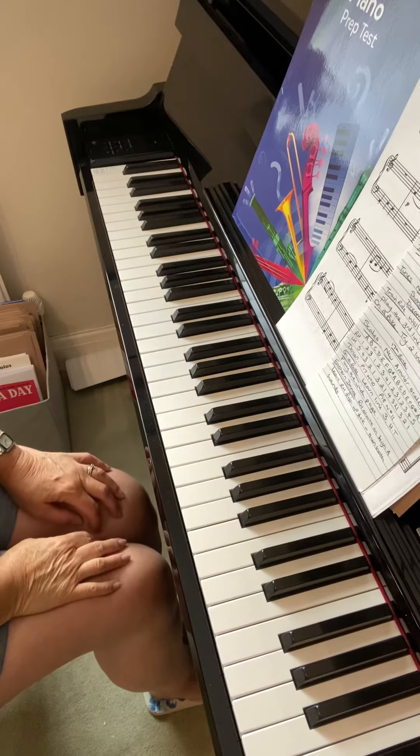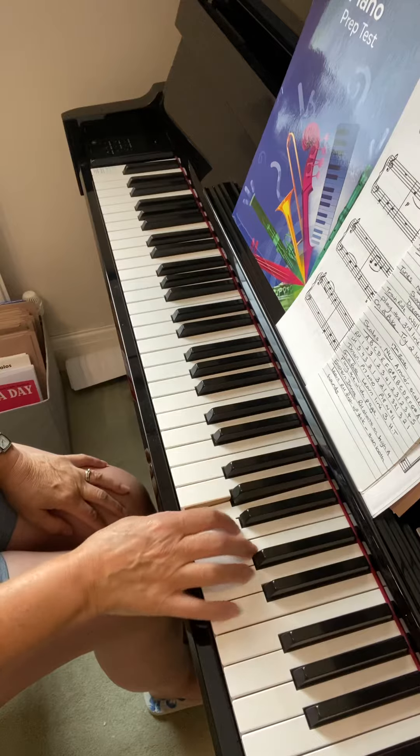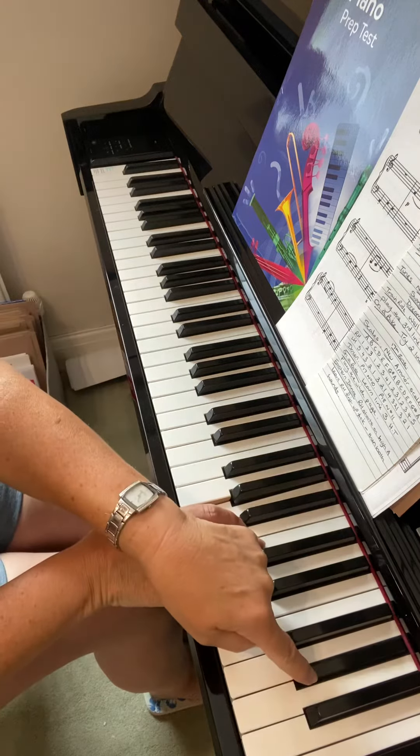I'll go through the A minor scale today, which was new. I'm going to start obviously on A with my thumb in my right hand, and I'm going to be using G sharp.